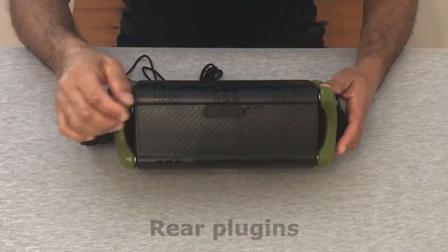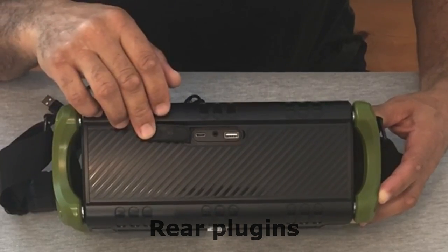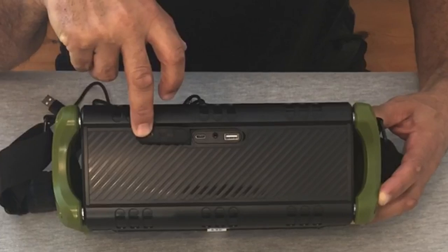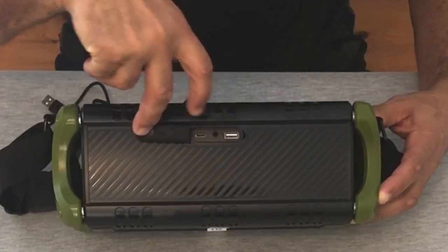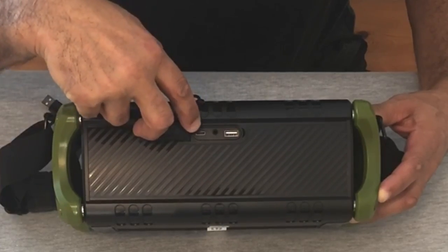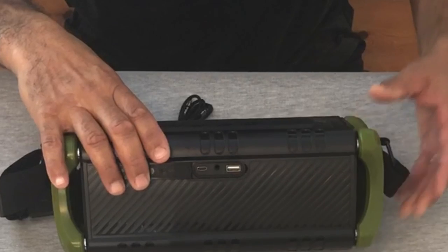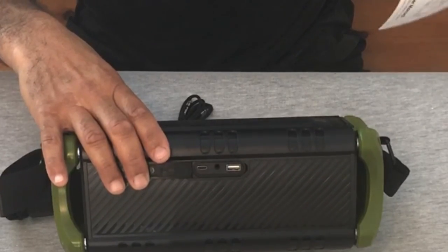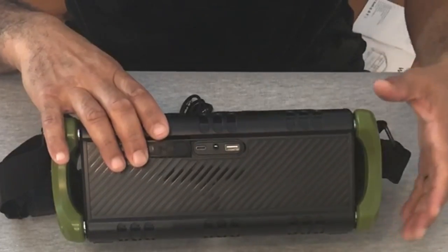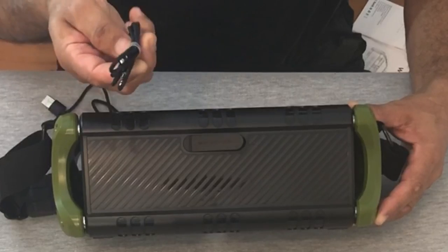On the back, we open the little door and there are three connections. One is a USB charging port so you can charge your phone or iPad. The other one is to charge the actual speaker — that's your battery charger. The middle one says reset, auxiliary, and I suppose that's for the aux cable right there.